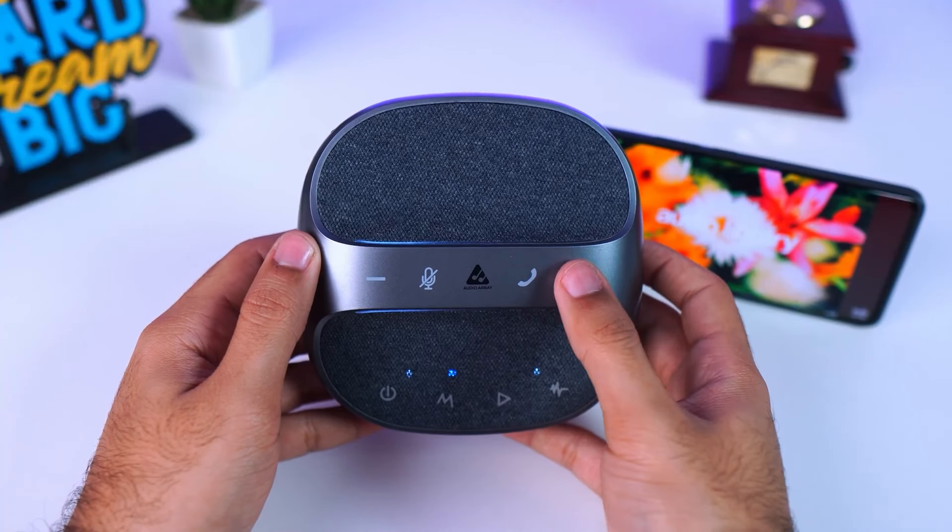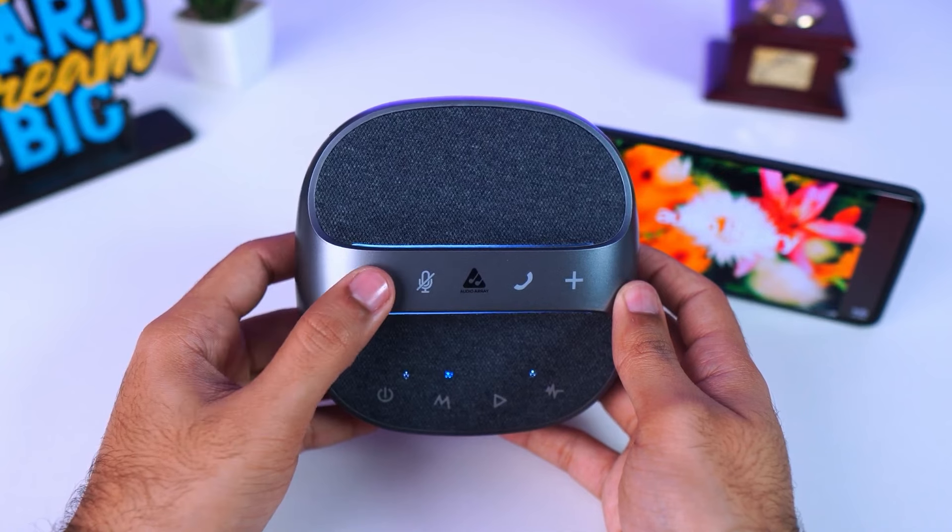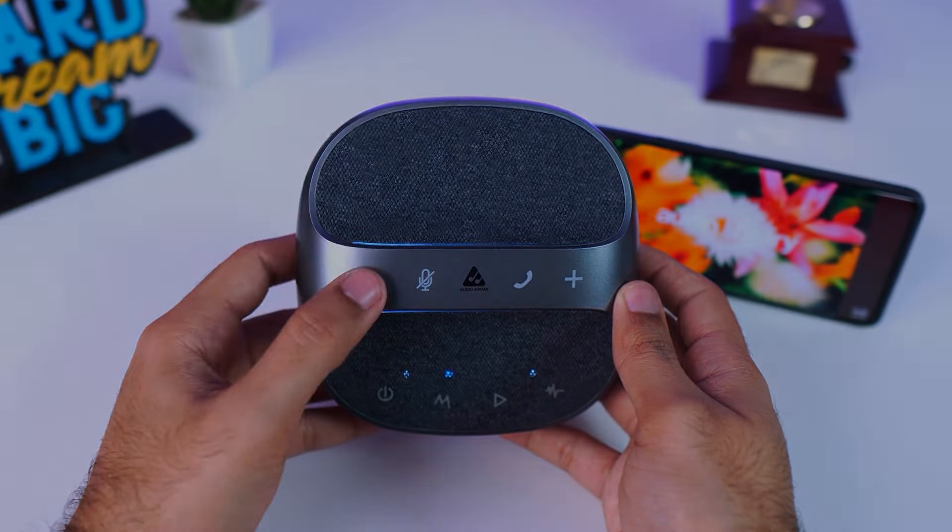These are extremely sensitive touch controllers that can be utilized. When you increase or decrease the level, you can clearly see the white LED light indicating the volume status.